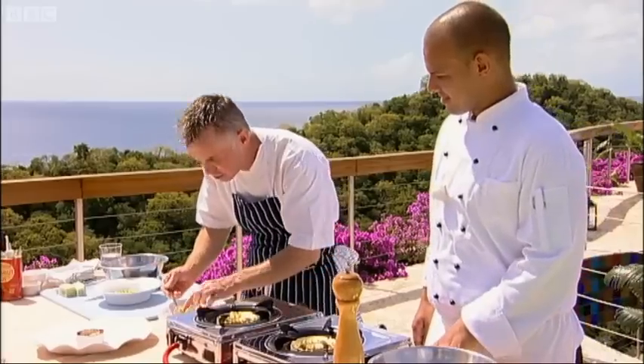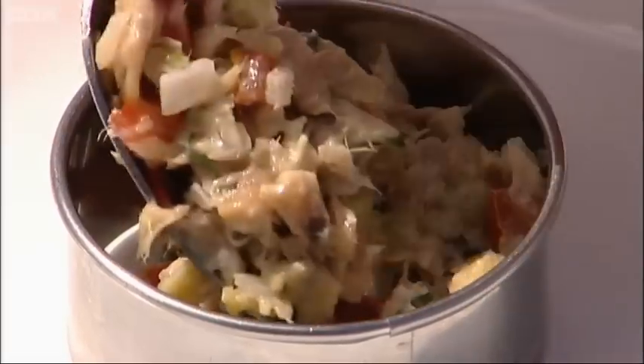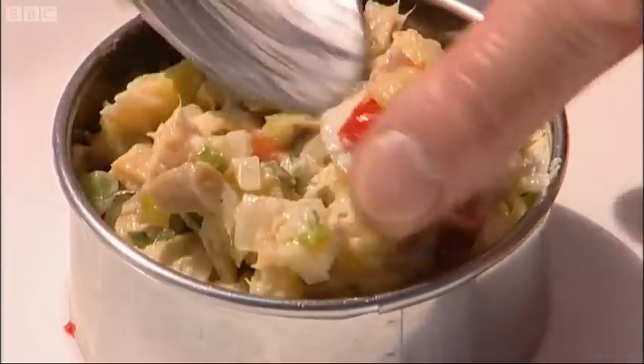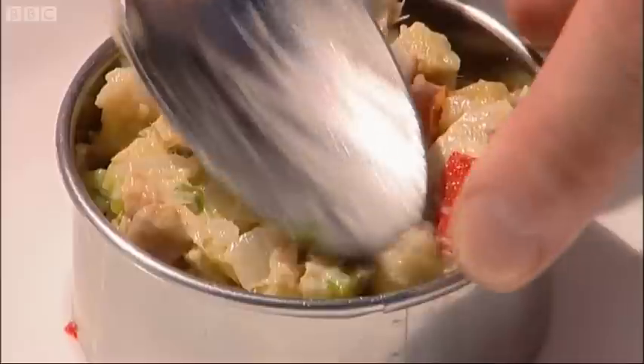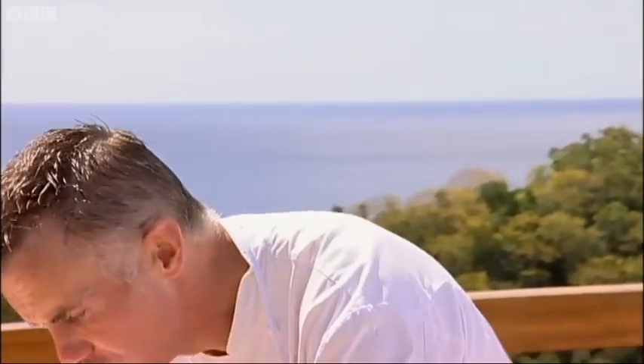The great thing about this dish is you can keep it as rustic as you like or as fancy as you like. Look at those colours — those colours represent the Caribbean and the cuisine. I always think about that when I think about Creole cooking: it's colourful with its flavours, colourful with its look as well.